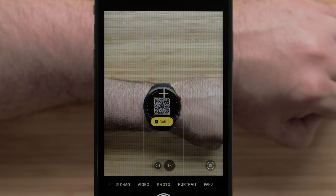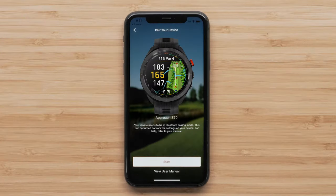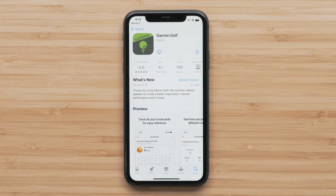Using your smartphone's camera, scan the QR code. If you already have the Garmin Golf application on your smartphone, scanning this barcode will direct you to the device search screen. For new customers, scanning the code will direct you to install the Garmin Golf application.